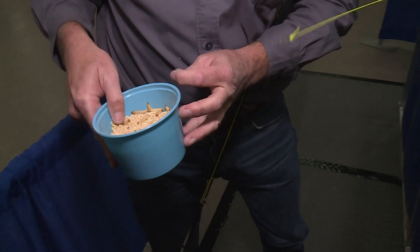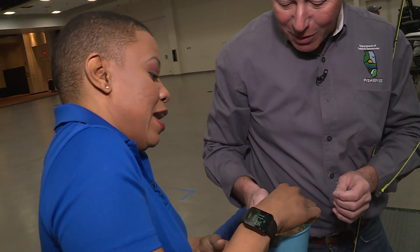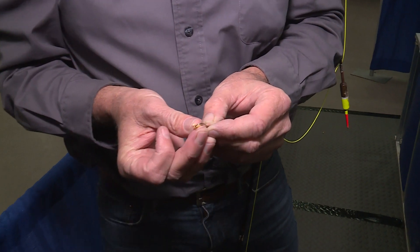So these are our worms here. I want you to grab one of them out of there for me. These are what we call a waxworm, which is actually a larva from a moth. And we're going to take this and stick it right here on the hook like this.